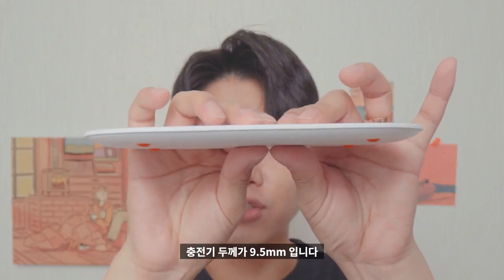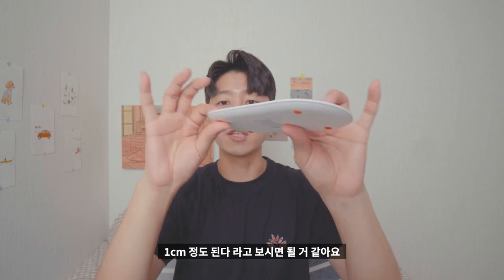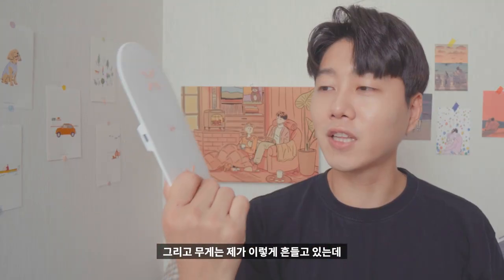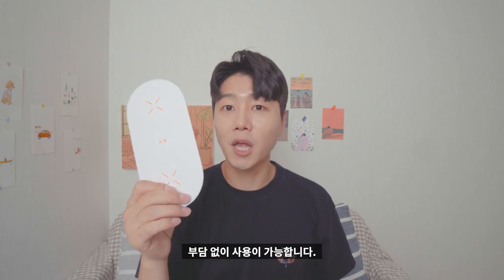충전기 두께가 9.5mm입니다. 1cm 정도 된다고 보시면 될 것 같아요. 그리고 무게는 이렇게 흔들고 있는데 되게 가벼워 보이죠? 130g으로 매우 가벼워서 부담없이 사용이 가능합니다.